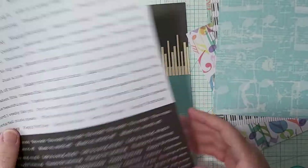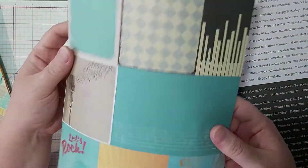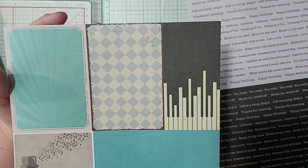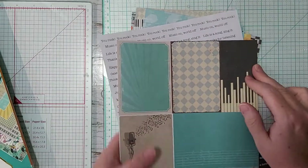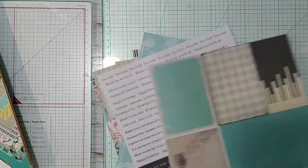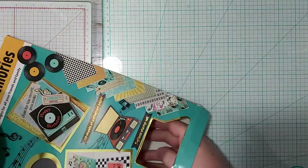They also have some wording to use and these are some cut-aparts. But yeah, the paper is just a touch above copy paper. The punch-outs, however, are adorable — let's set the paper aside and take a look at those.